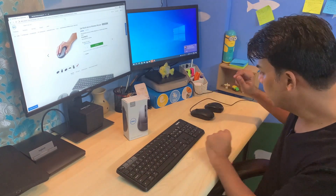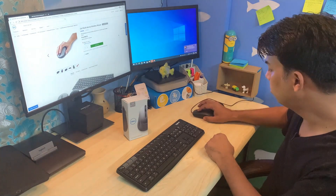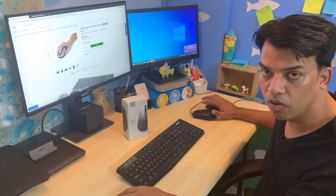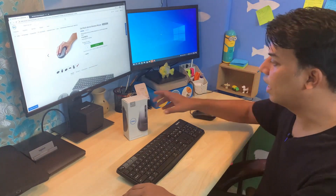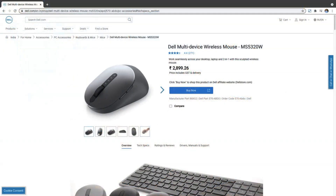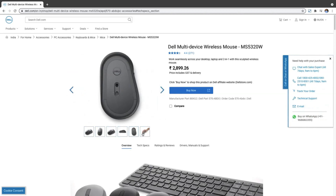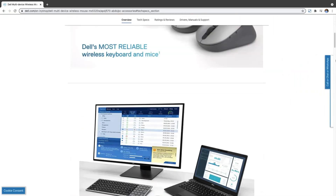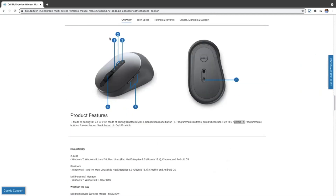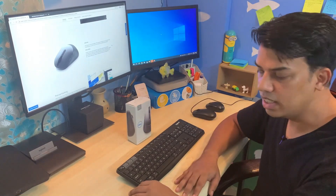But I'm still using two mice to shuffle between my laptop and desktop, so I need to get rid of this setup. For that, I'll be using this multi-device mouse from Dell. We'll be talking about the complete features and specifications, and we'll go through the unboxing process for this mouse. Let's get started.